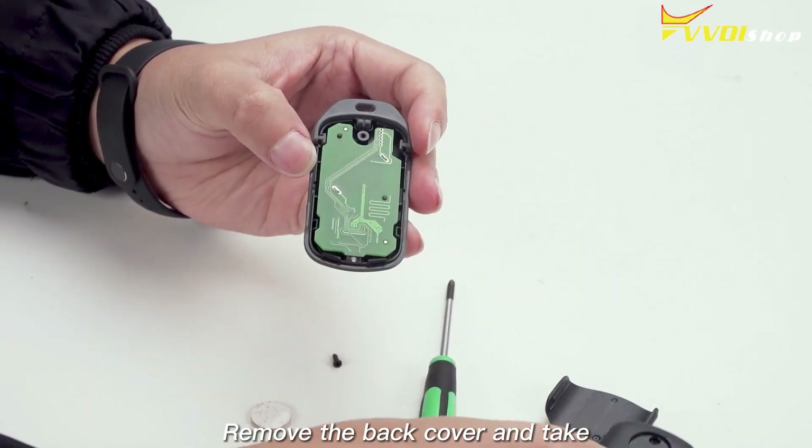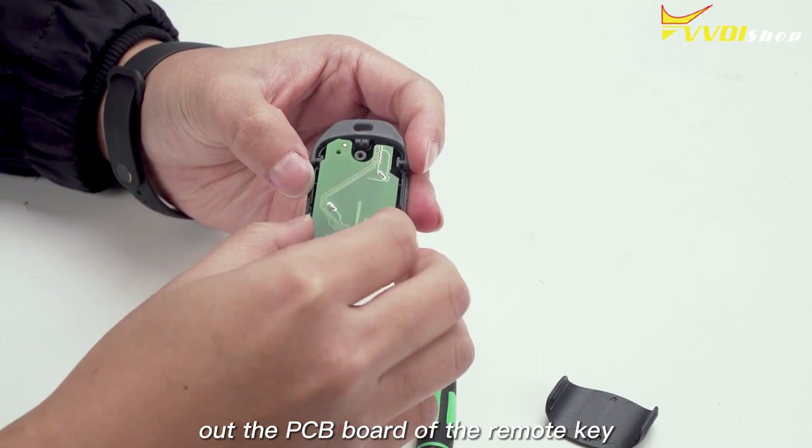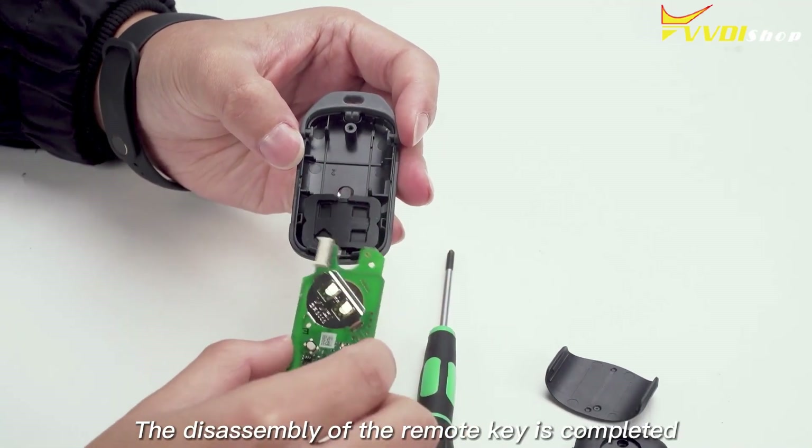Remove the back cover and take out the PCB board of the remote key. The disassembly of the remote key is completed.